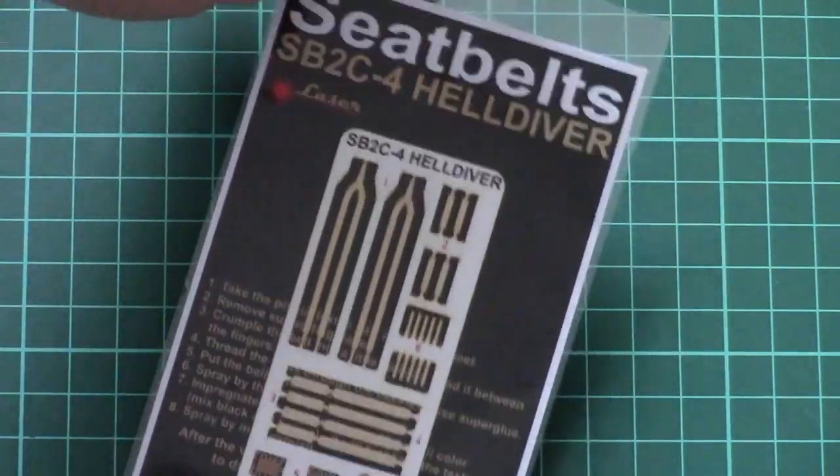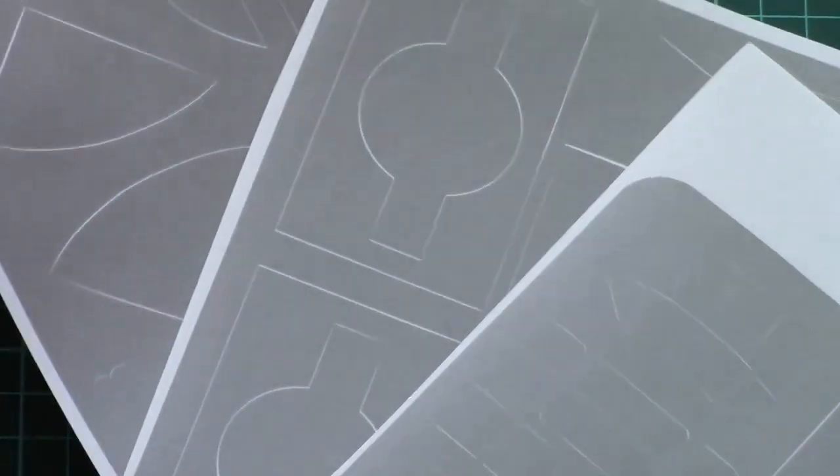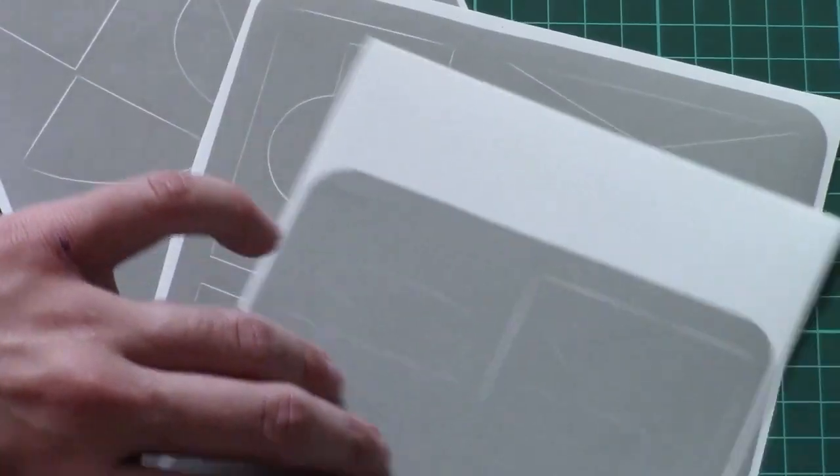Next, the belts are produced by HDW — these are their typical textile belts, which are quite a good addition for a 1/32 scale kit; they will be noticeable once you add them. Then we have several sheets of pre-cut masks. Note that we also have some masks for symbols, so it will be up to you whether to paint them, but I think you have to paint them because there are no decals for these elements.